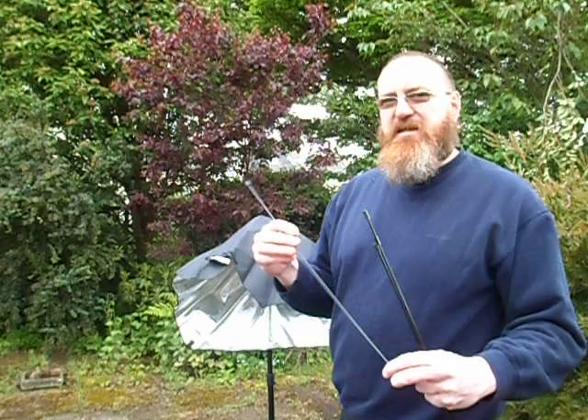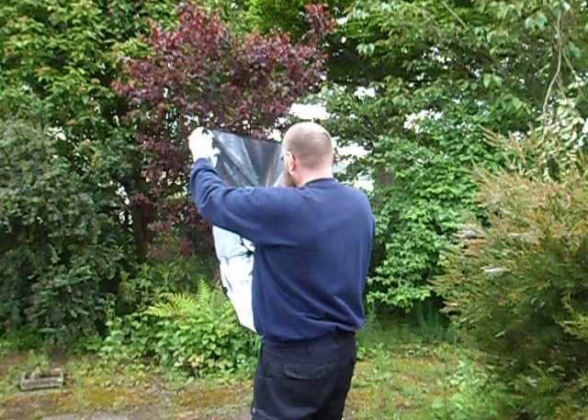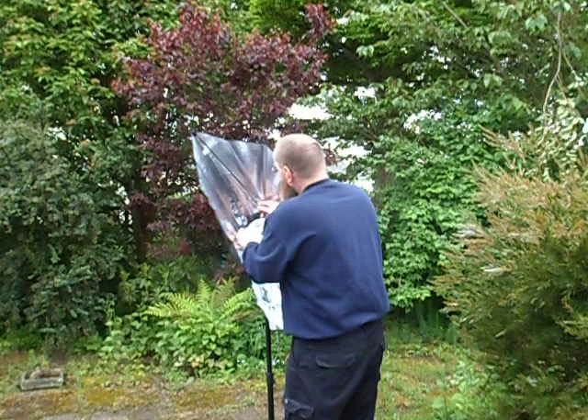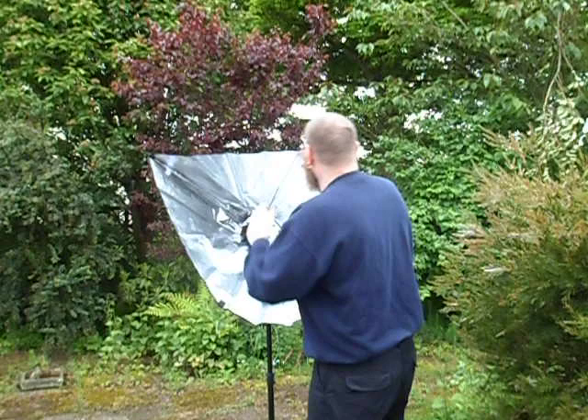The rods have a blunt end with a plastic cap and a sort of metal pointy end — not sharp, but thinner than the other end. The metal end is going to go into the light, and the blunt end is going to go into the velcro holders. The blunt plastic end goes in there first. On the light head there are four holes around it, and in this case they have arrows pointing at them. I'm going to put the top two in like this.